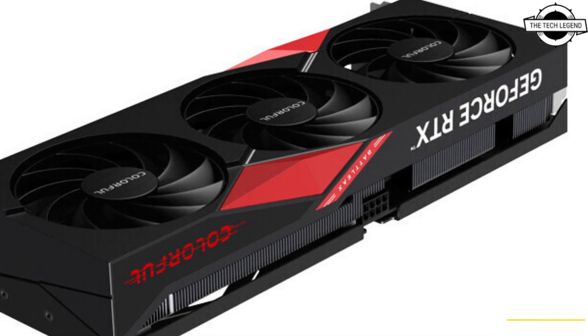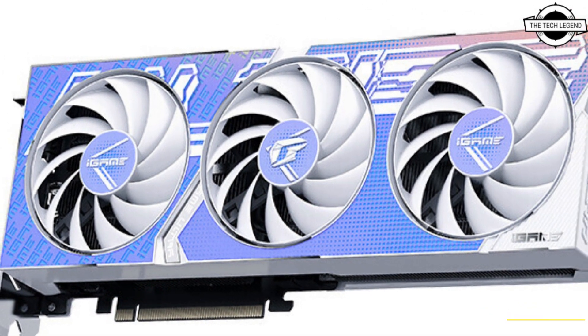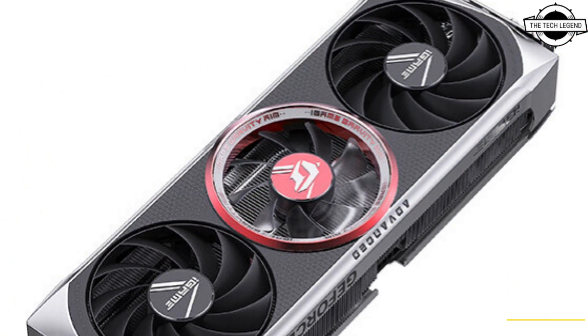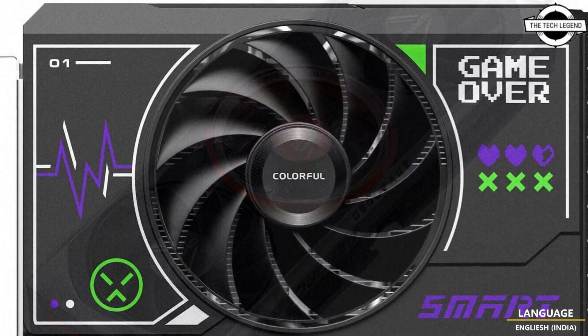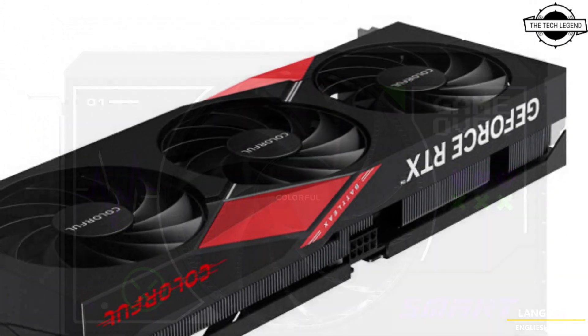The Colorful GeForce RTX 4060 Ti 8GB, RTX 4060 Ti 16GB, and RTX 4060 family features the iGAME Advance, iGAME UltraW, and BattleAX models, with the addition of new UltraW Duo, BattleAX Duo, and Mini Series models, all of which feature a compact design.